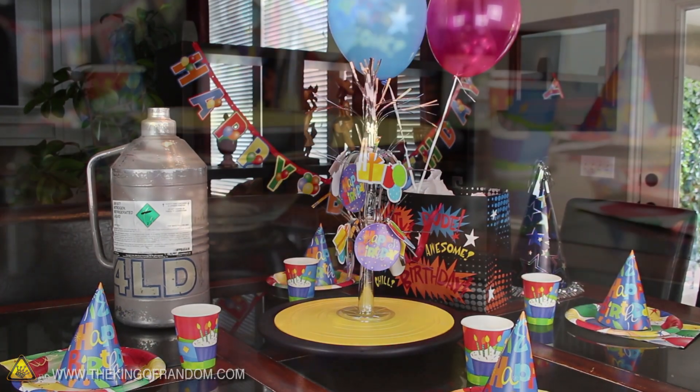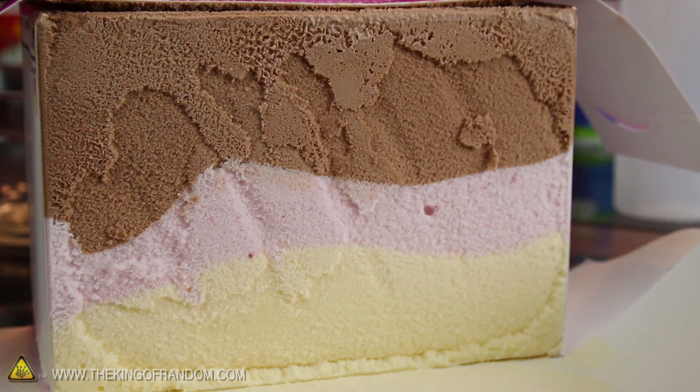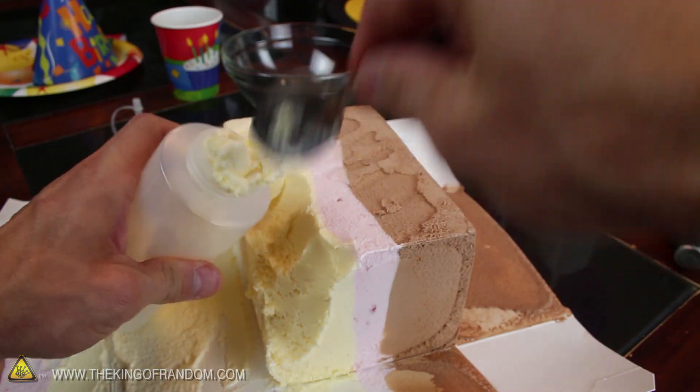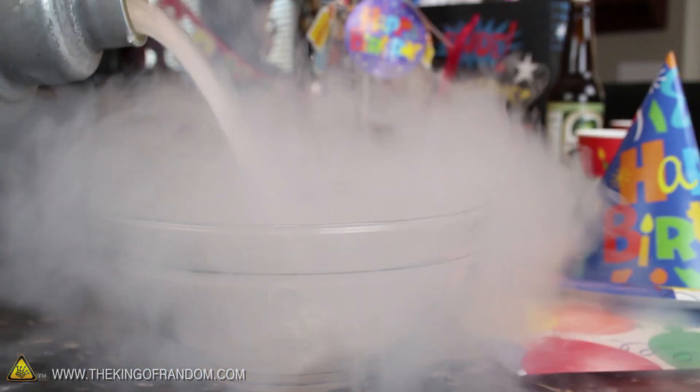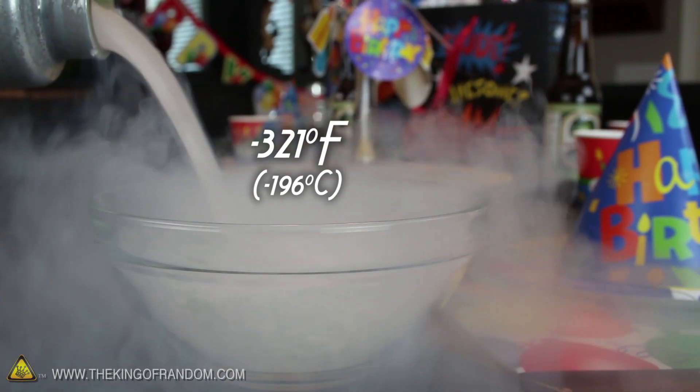Get out your container of liquid nitrogen and grab a box of Neapolitan ice cream. This is the type of ice cream that has 3 flavors in one, so go ahead and separate the colors into different containers and give them a couple of minutes to melt. In the meantime, we'll need to fill a bowl with liquid nitrogen. This stuff is minus 321 degrees Fahrenheit.